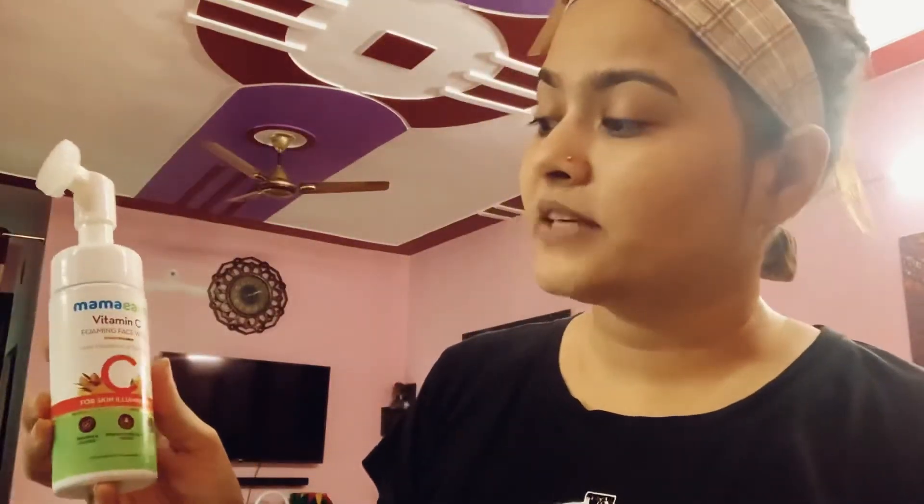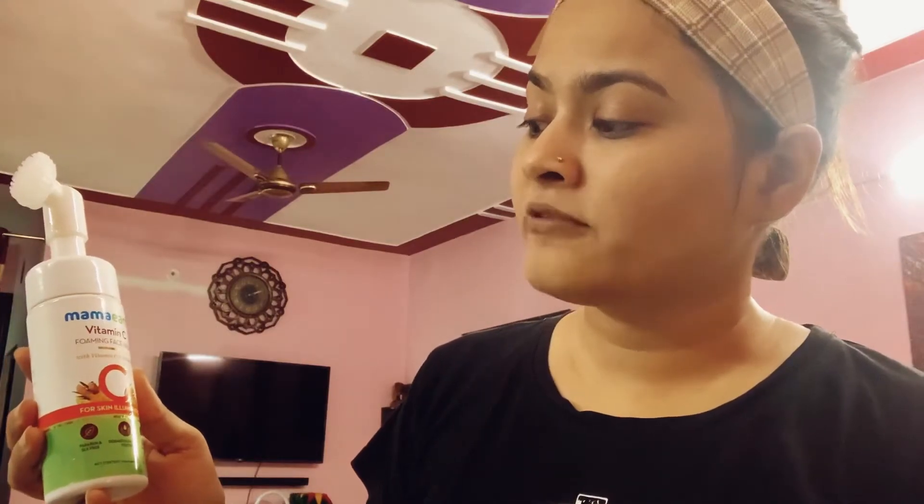Because as soon as I started using this product, my pimples have been a problem. This is a turmeric wash — turmeric, Vitamin C Foaming Face Wash. So this has haldi in it, and haldi is so beneficial. This is a face wash I ordered from Mama's store. It's a tea tree face wash, and if I use it, I'll tell you what the benefits are and tell you about my skin. Stay tuned.